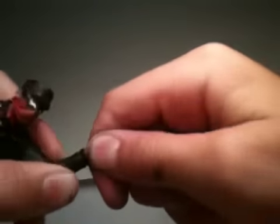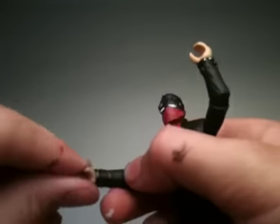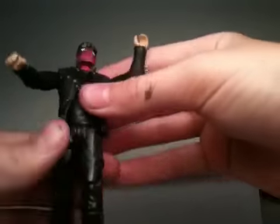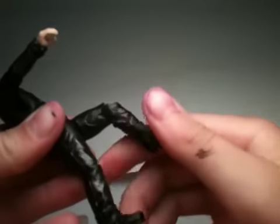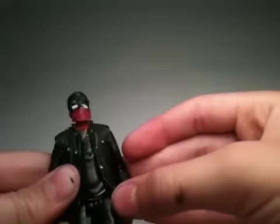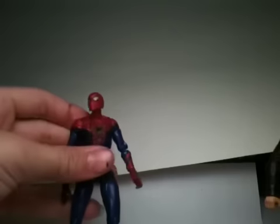The hands do turn — this one turns a little better. The waist turns, the legs go forward, and there's one point at the knee. That's it, so he's a little limited on articulation — not as articulated as some other figures.